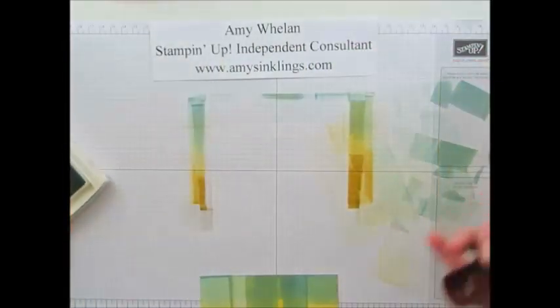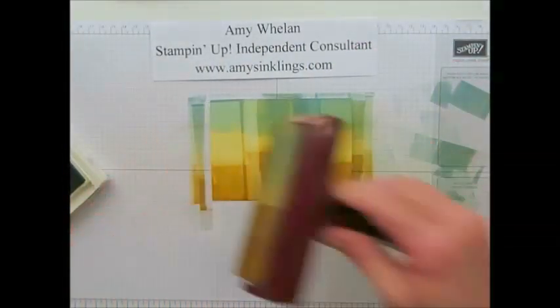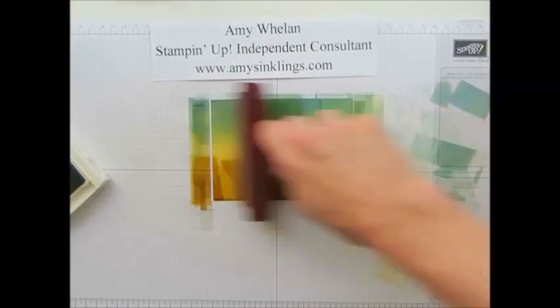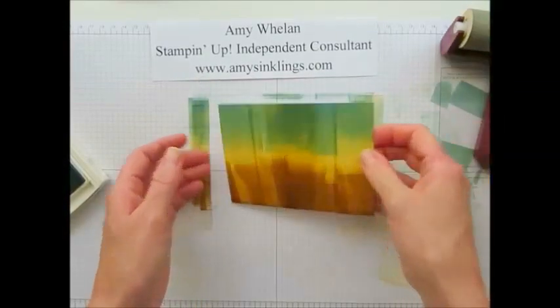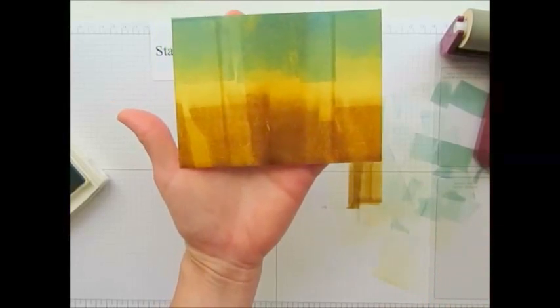Okay and this time when I do it I'm going to start from this side and go that way. You ready? Go! Love it. Oh I love that. I love that almost patchwork of color. So pretty.